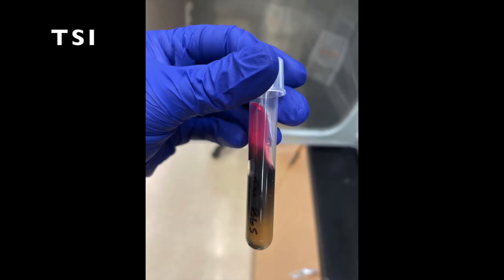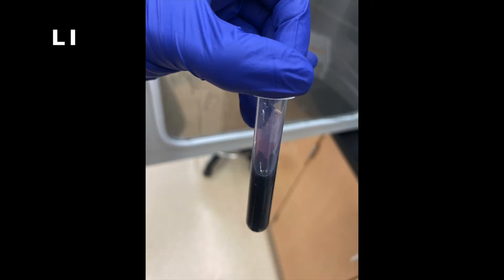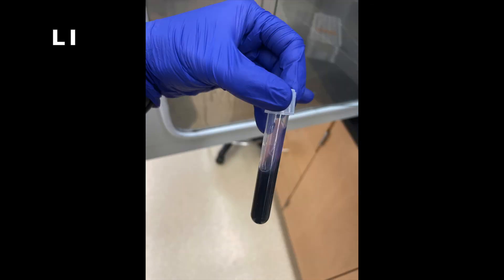Here is just an alternative view. This is an example of an inoculated LI tube. Here is an alternative view.